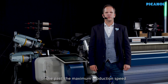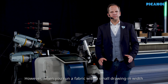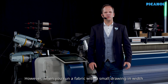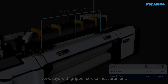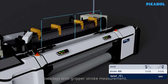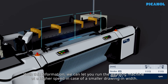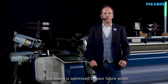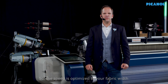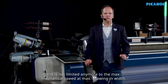In the past, the maximum production speed was dependent on the nominal width of the machine. However, when you run a fabric with a smaller drawing-in width, there is some speed potential left. Nowadays, with gripper stroke measurement, we know the exact stroke of the grippers. With this information, we can let you run the weaving machine at a higher speed in case of a smaller drawing-in width. So the speed is optimized to your fabric width and is not limited anymore to the maximum mechanical speed at maximum drawing-in width.